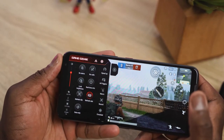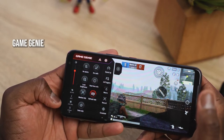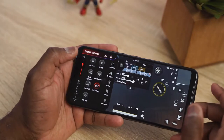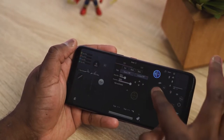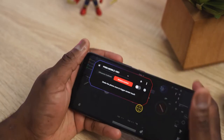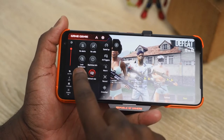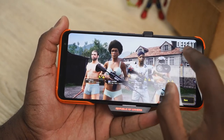The other piece of software is the Game Genie. I like it because it allows you to customize settings while you're gaming — you can see frames per second and temperatures, but you can also go in and customize your air triggers, which are really important for games like PUBG and Call of Duty Mobile. You can customize macros, record gameplay, and clip gameplay. There's so much you can do by just swiping from left to right.